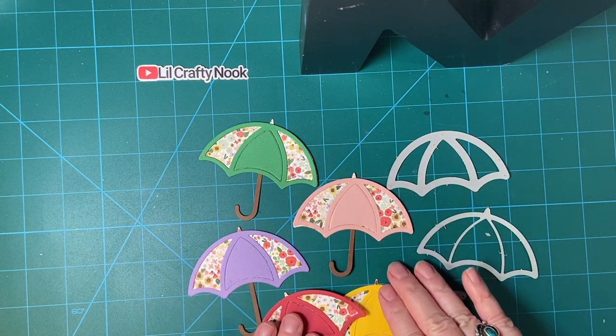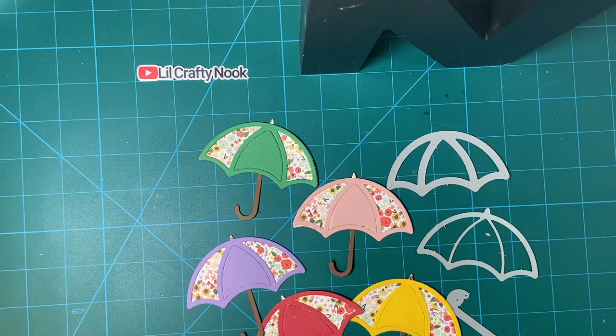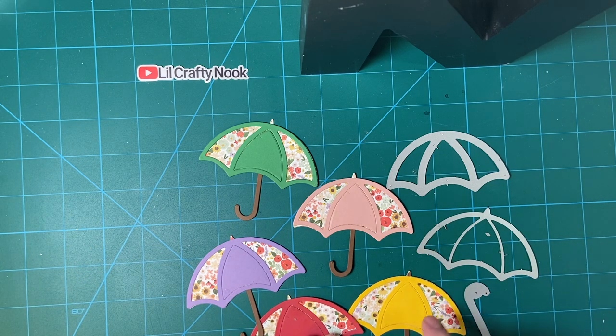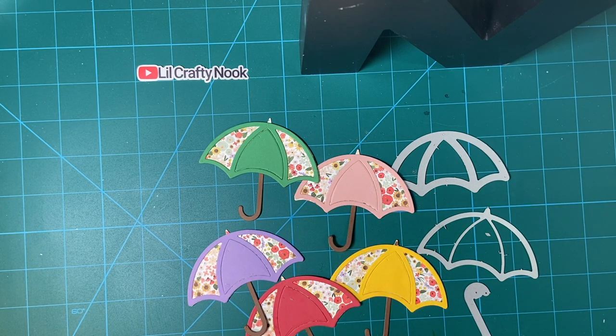I do have another video about mixing and matching these cute umbrellas, and that will be at the end of my video. But please make sure to watch all the others. There is a hashtag in my description box. Thank you so much. Have a wonderful day. Bye-bye.